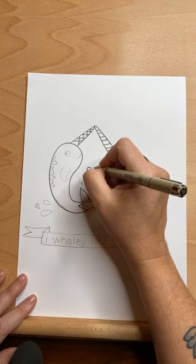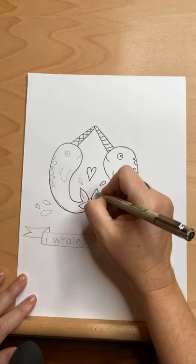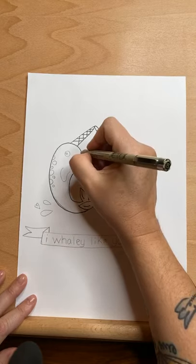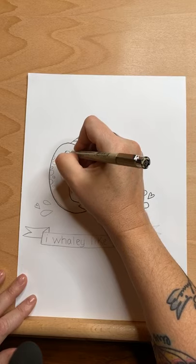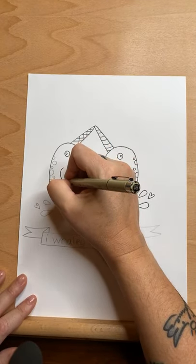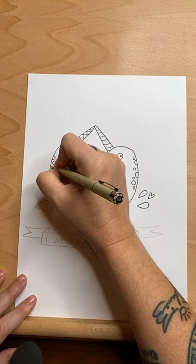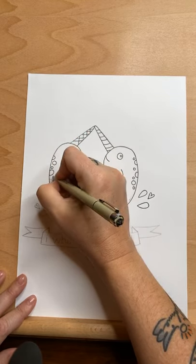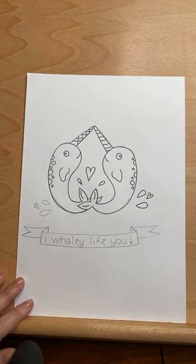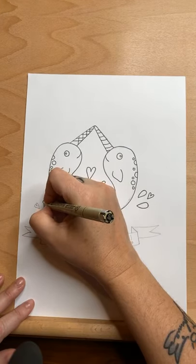My outline pens are called Micron. You can also find these at Target, or find them online at Blick or on Amazon. They usually come in a three-pack or a five-pack with other sizes. And then the erasers are Magic Rub — Prismacolor Magic Rubs. I just discovered those. Someone in the group sent me a little care package and they had those erasers in it. I am sold — I love them. I will never buy another eraser.